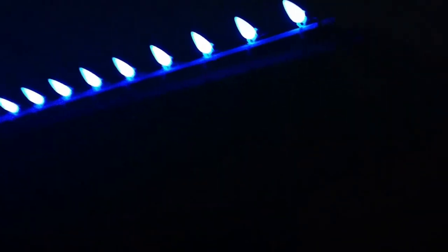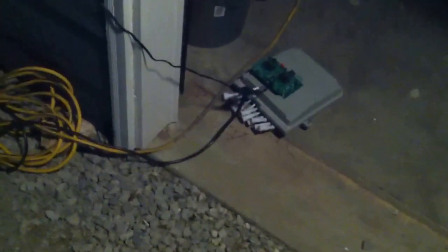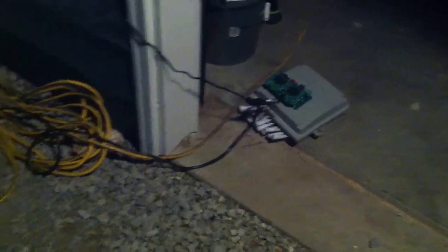Also wanted to show real briefly here — this string actually has the three-meter lead wire, extension wire on it. So I've actually got my P12 in here in the garage with the lights turned on. I've got the controller sitting here in the garage and then that wire's running all the way up here to the gutter.